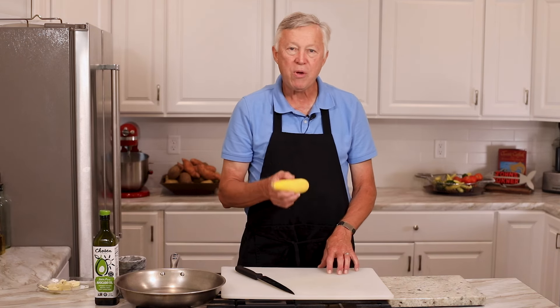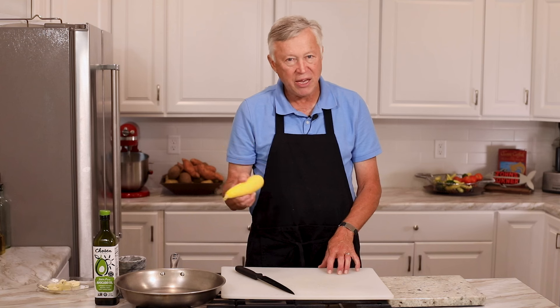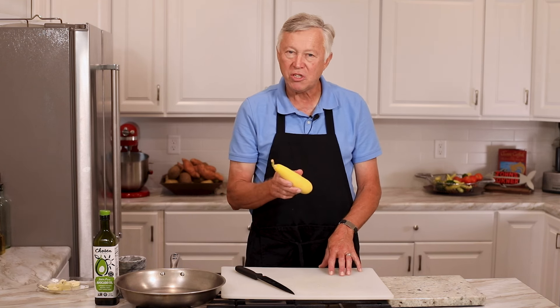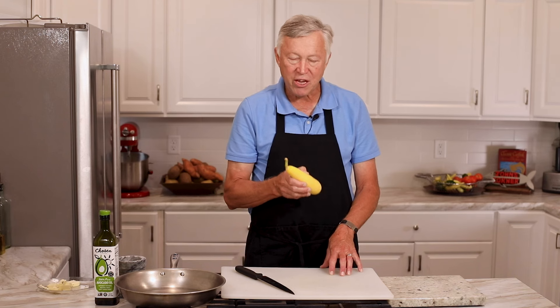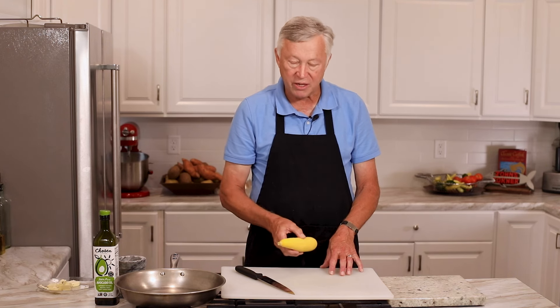Today we're going to use squash because this is the one I think people mess up the most. Zucchini, yeah, they'll mess it up too. But squash is one of those vegetables where the texture and flavor — which is not much by itself — just doesn't seem to shine in the kitchen because it's not properly done.